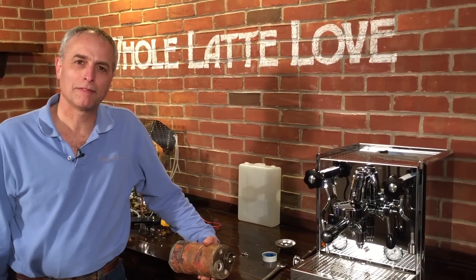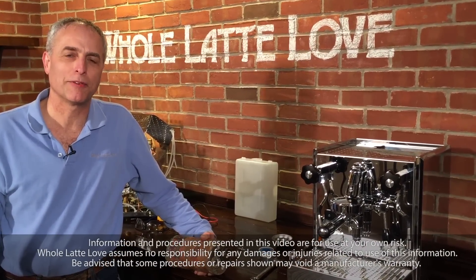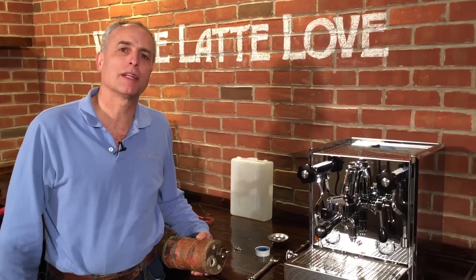Hi, my name is Todd from Holatelove, and today we're going to take a look at what a heat exchanger boiler looks like, how it's built. We've had questions about how it actually works, so I figured the best way to show that is to actually go inside one and show you.